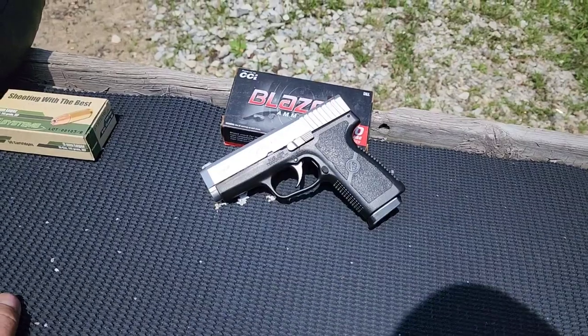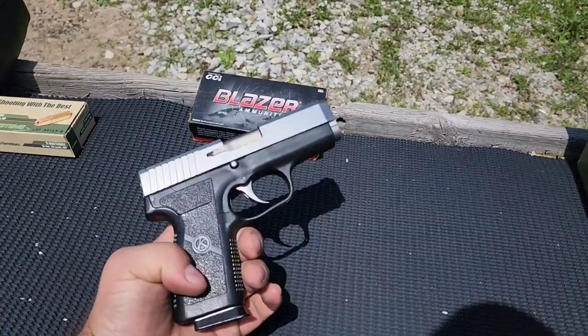Checking out the Kahr CW9 today. This is a single stack, double action only, 9mm with a 7 plus 1 capacity.